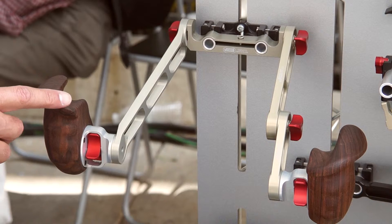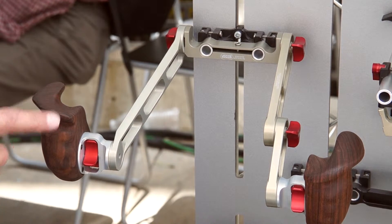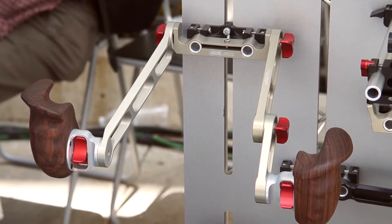Our wood hand grips are very popular, very good feel, allows somebody with a big hand or small hand to fit onto these. These are very popular along with extenders. We have medium and small extenders so you have a combination, you've got a lot of flexibility with the focus extenders and also a long extender that's offset.